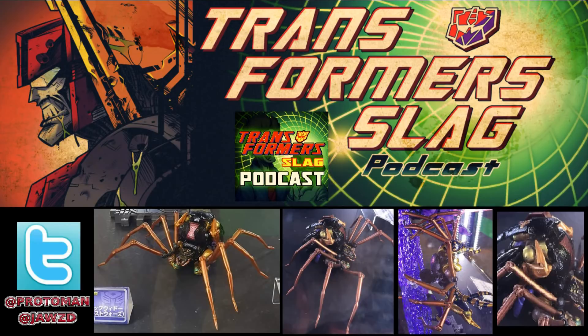Let's be honest — every Beast Wars Masterpiece I have, with the exception of Dinobot, I bought two of because I couldn't keep them in just one mode. So I have them in both modes. Dinobot I'm still waiting on because he's expensive. But the point is 99.99% of people are going to have this in robot mode anyway, so it's not too big a deal that everything is kind of hanging out.